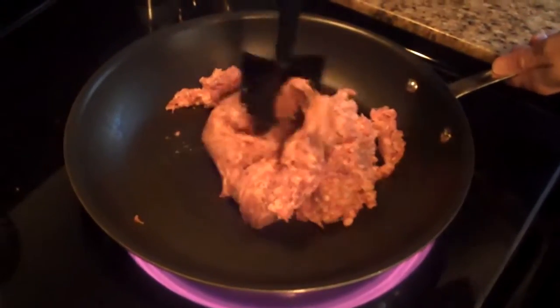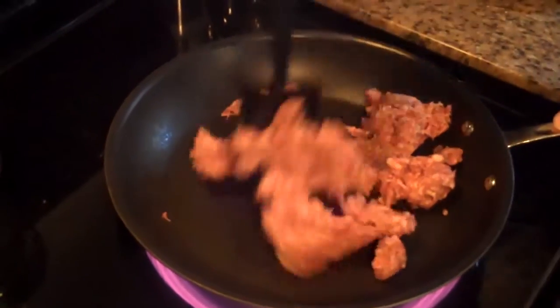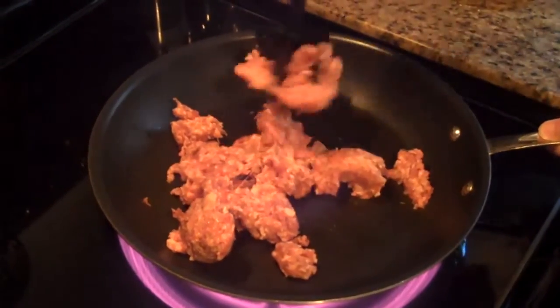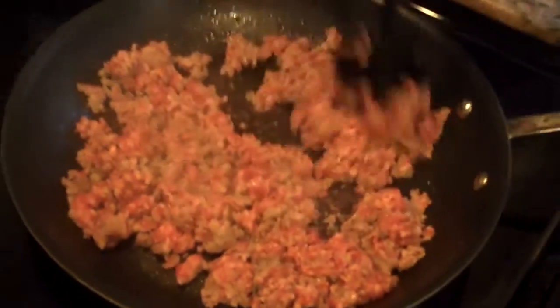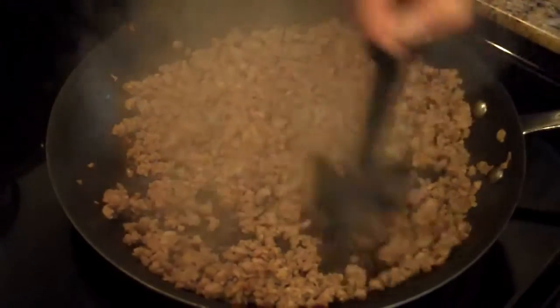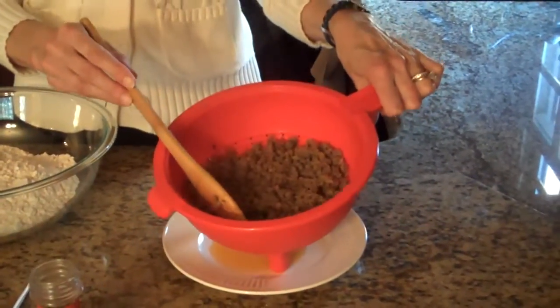I'm going to start this recipe by taking the sausage over to my pan on the stove and browning it and then draining it. So now I'm going to break the sausage up and start the browning process. This will take just a few minutes. Our sausage is all browned, so now I'm going to pour it in a colander to drain any excess grease. Here's my sausage that's been drained after it's been browned on the stove.